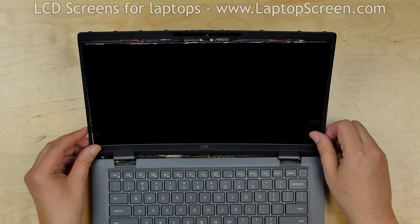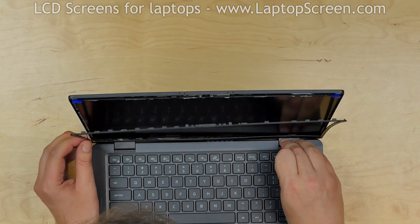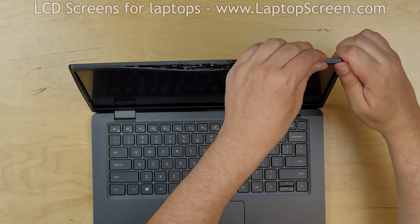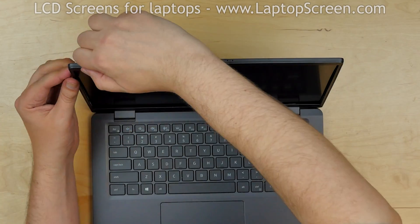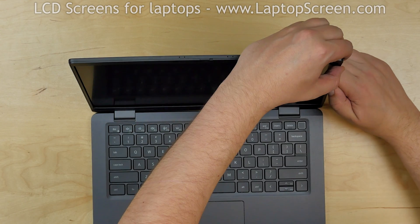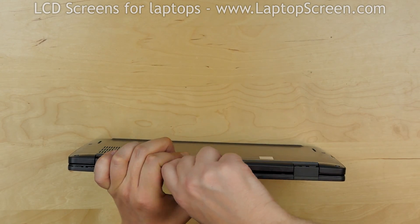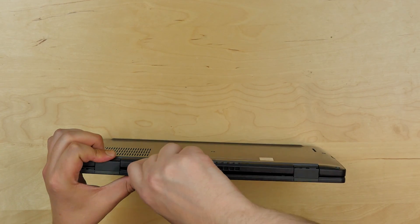Lift the screen up and apply some pressure on the sides. Replace the bezel by inserting the hinge covers into the slots, then go around the perimeter snapping the tabs back in place. Close the laptop and make sure the bezel is snapped in place at the bottom edge. Turn the laptop on and we are done.